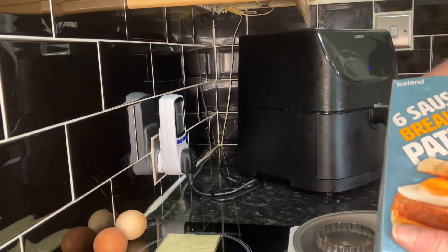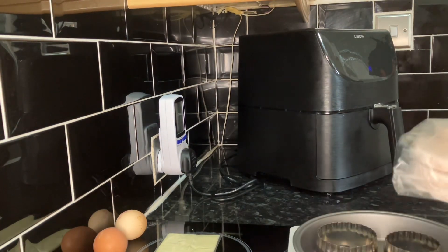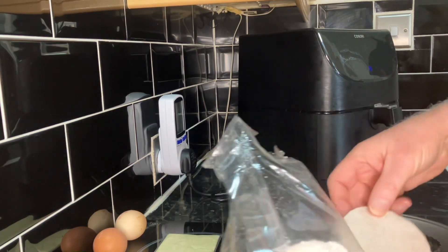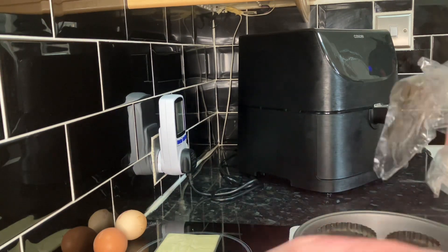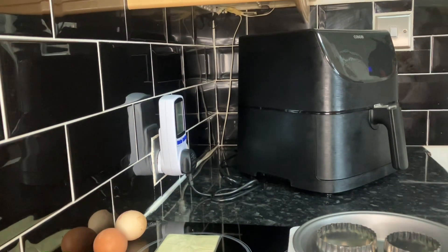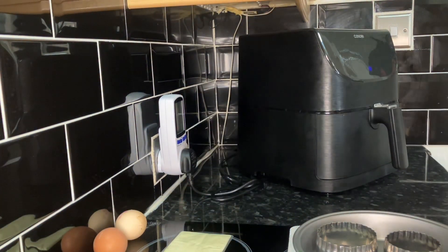Let's just get on with it. Running through the price of the patties — this pack cost two pounds fifty, and we just want two of those out. They go back in the freezer. We've got two slices of cheese and two eggs, and it's going to be that simple.